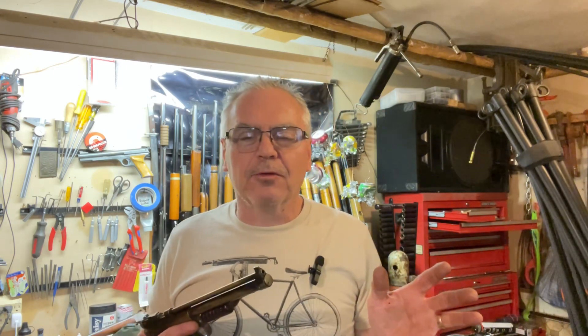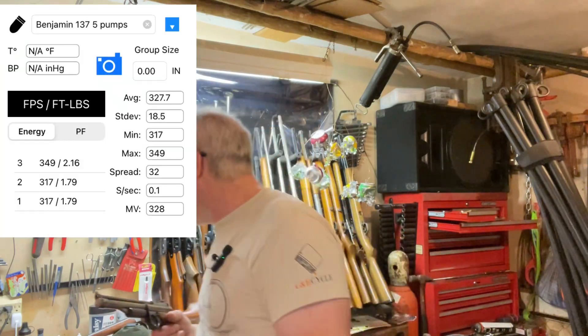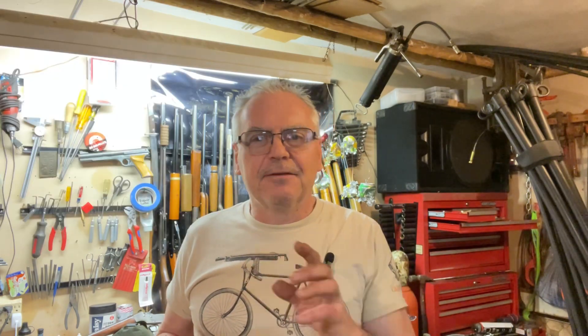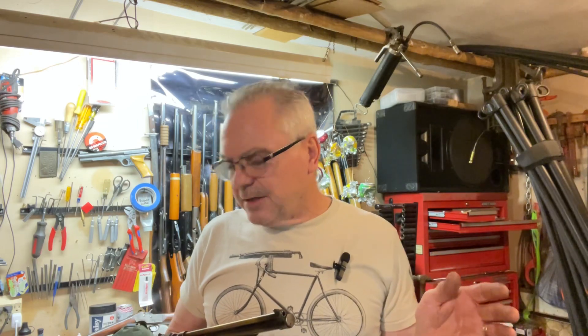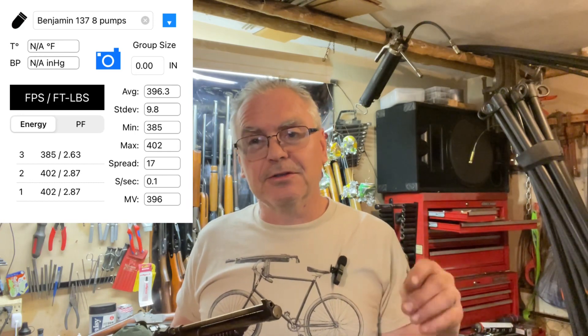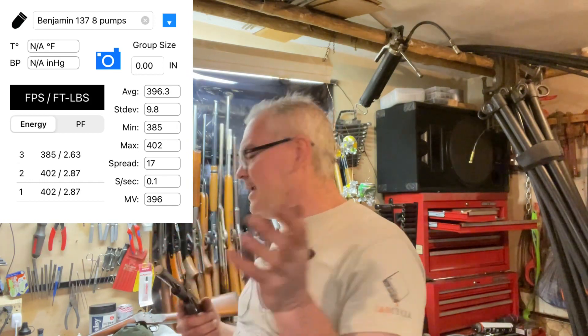I did a little chronograph work with it. At five pumps I was averaging right around 327 feet per second, and then I bumped it up to eight pumps. I'm not sure how many pumps maximum these are supposed to go up to — I think I read maximum of eight with these old timers — but with eight I had a couple of over 400 and one just under 400, averaging around 396 feet per second.